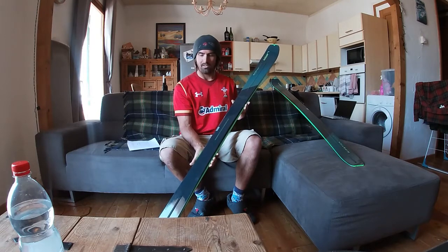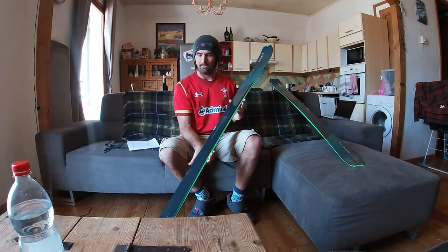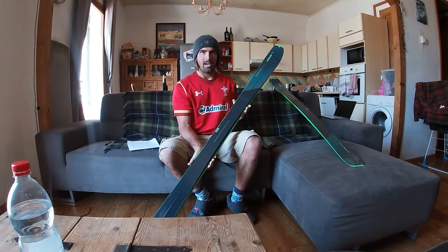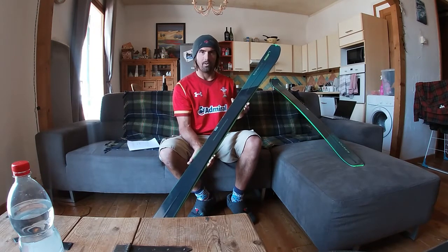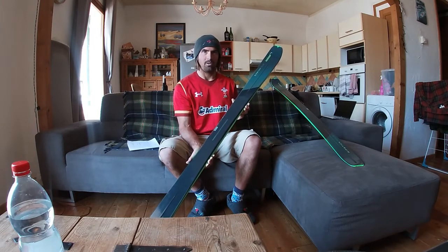Here with the Ripstick Tour, at the moment it only comes in a width of 88 with a length of 170, 177, or what I have here the 184. Although I expect when it hits mass production there'll be other widths and lengths available. Elan claims that this is the touring ski that we've all been waiting for, combining the super lightweight design of an out-and-out touring ski with the playfulness, power, and pop of a freeride ski. So I'm certainly looking forward to putting that to the test.